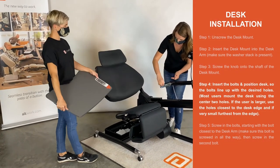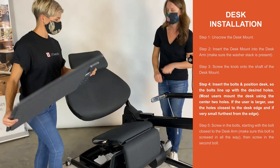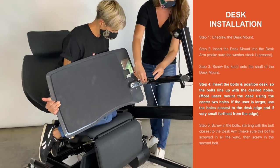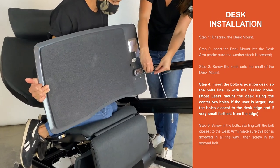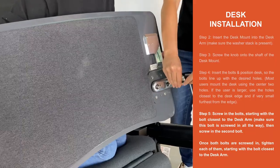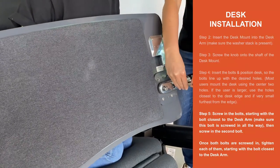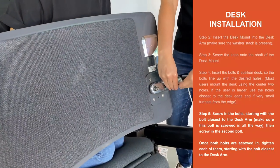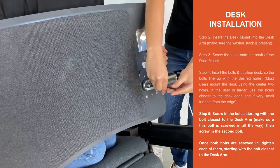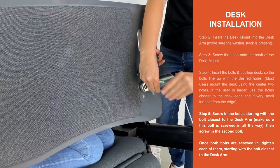Step 4. Insert the bolts and position the desk so the bolts line up with the holes. Step 5. Screw in the bolts starting with the bolt closest to the desk arm. Make sure this bolt is screwed in all the way, then screw in the second bolt. Once both bolts are screwed in, tighten each of them starting with the bolt farthest from the center of the desk.